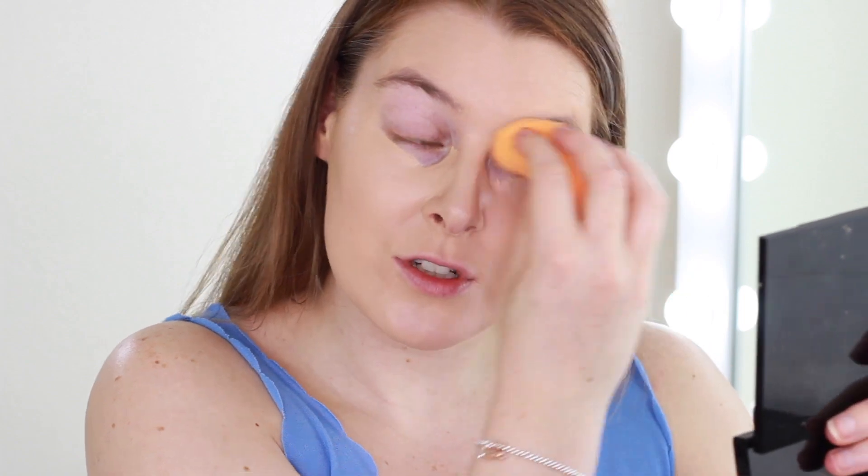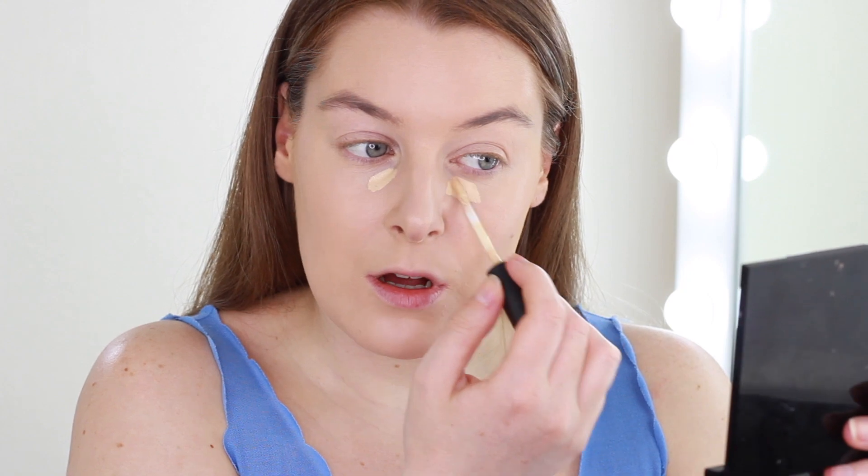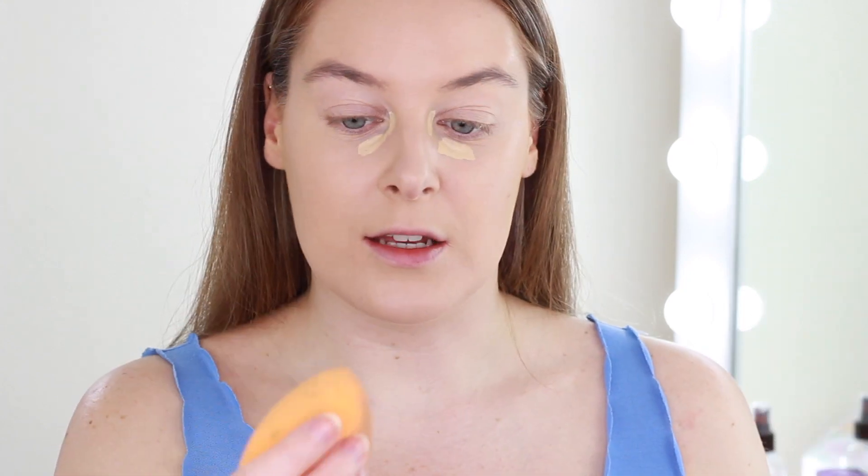I won't be applying an eye primer, so I just go over my eyelids with the sponge. I am quite dark in the hollows of my eyes at the moment, so I take a little bit of the MAC Studio Fix Concealer in NC25 and put it into those little hollows to brighten them up, then blend it in with my sponge.